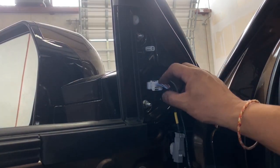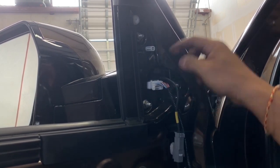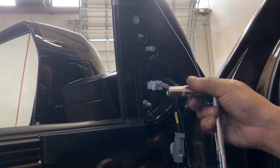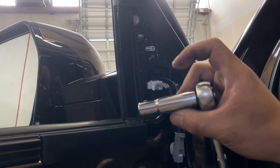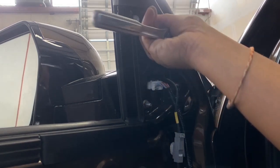Don't unplug the mirror just yet, because if you do unplug it, it might fall off. Just go ahead and leave that there and we'll unplug it in a few minutes. Go ahead and get a 10 millimeter ratchet set — I like the long extension one, but you can use the short one too.